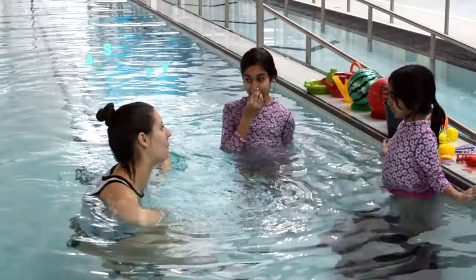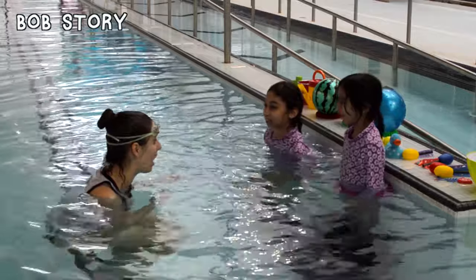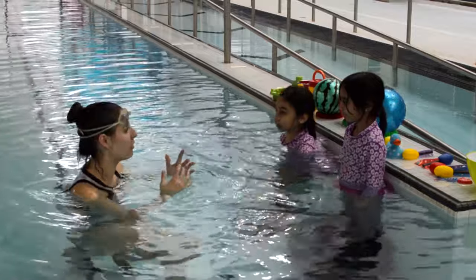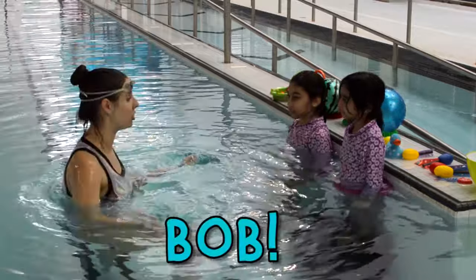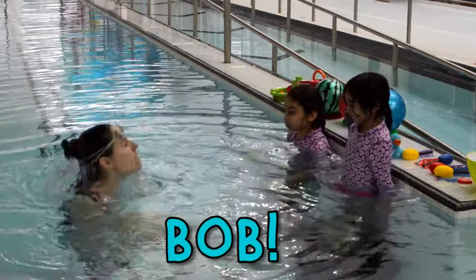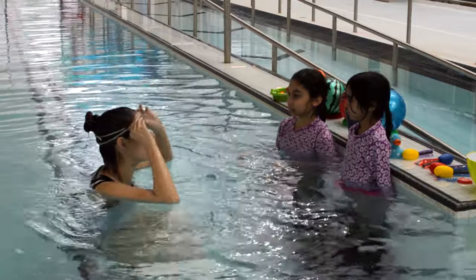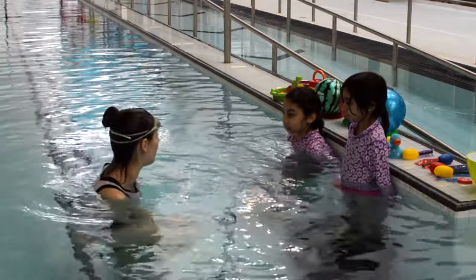Now we're going to move on to our bob story. Have you heard of a bob story before? The way a bob story works is I'm going to tell you both the story. Every time I say the word 'bob,' I want you to do a big bob and blow bubbles. For you, Elena, if you're not sure about doing a bob yet, you can just do some mouth or nose bubbles.